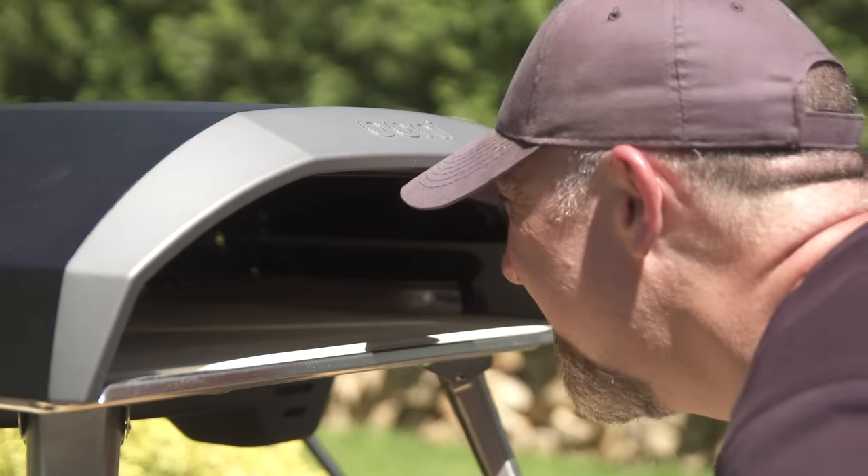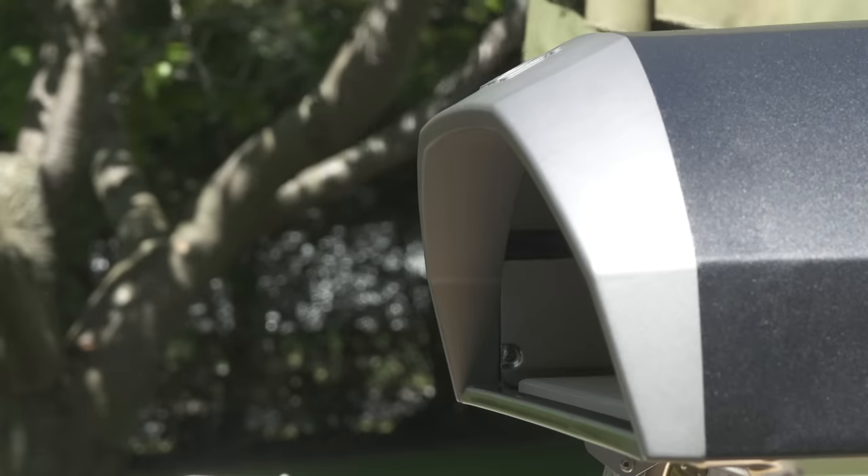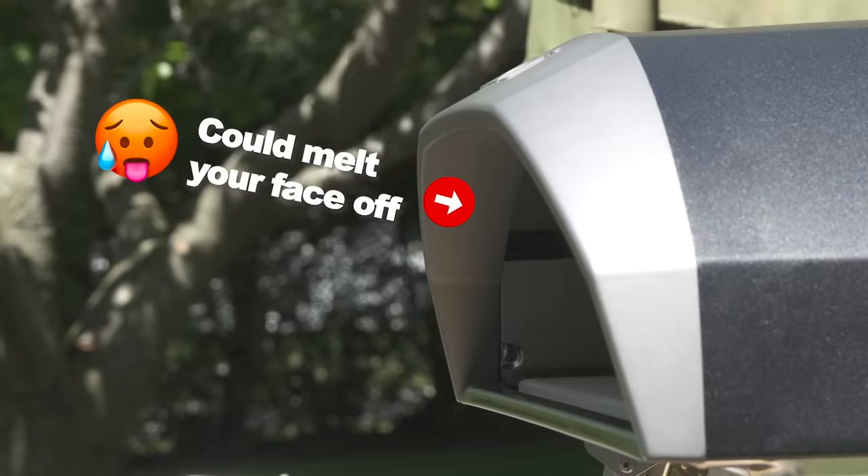If it's not obvious, make sure you or anyone else does not stick their face around the opening while lighting, as gas does build up in the oven and could seriously injure you.